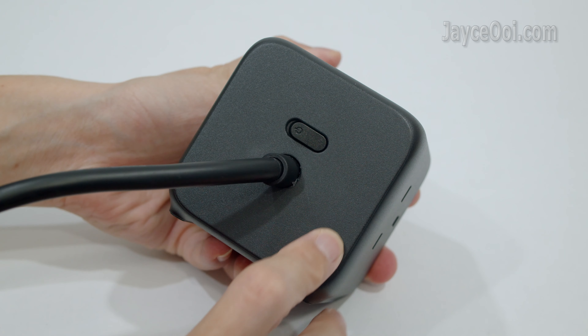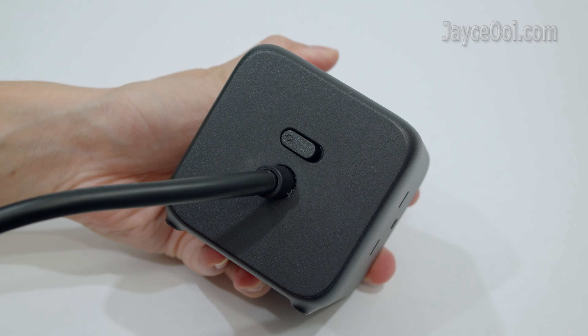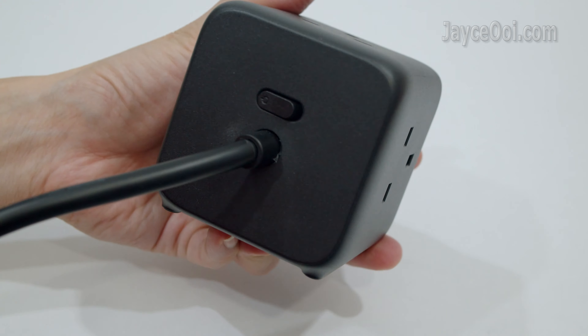There is a power switch at the back. It will turn on or off everything, including the UK sockets.